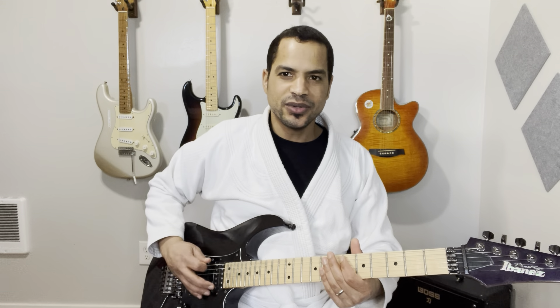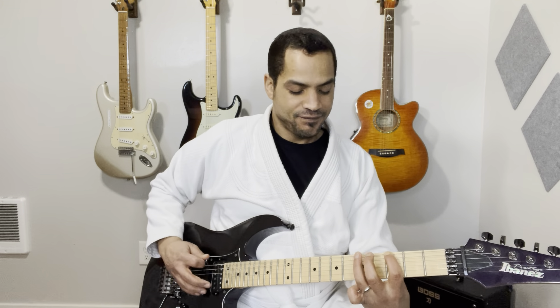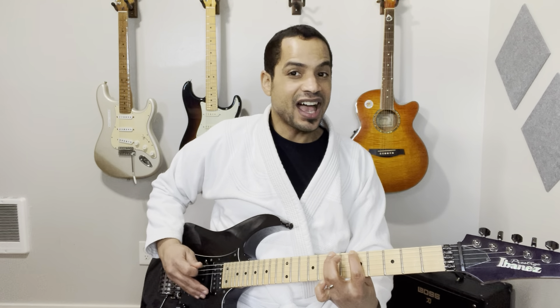Play it on the low E string. It goes zero, zero, zero, zero, three, five, five, seven, seven, three. And I just use two fingers.